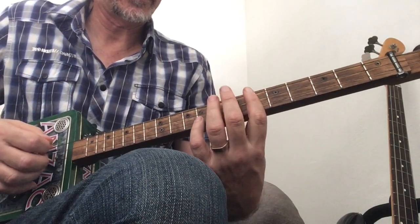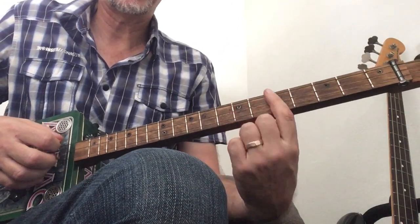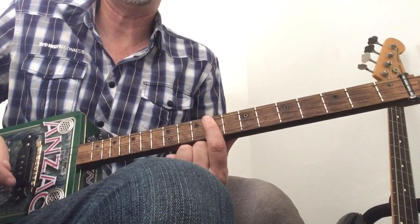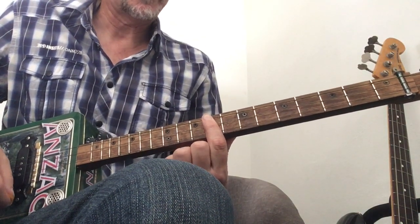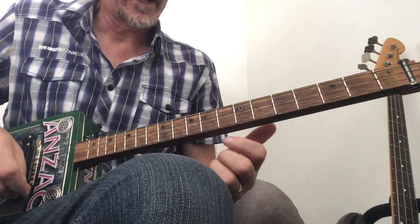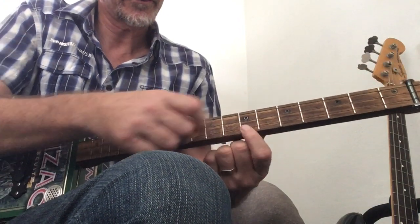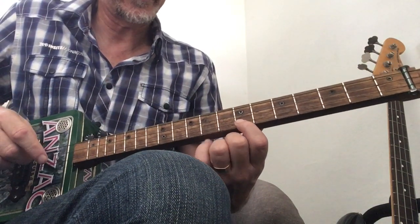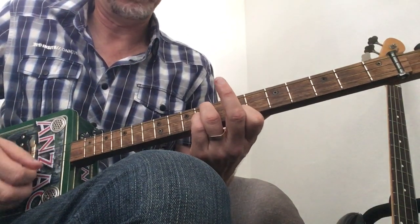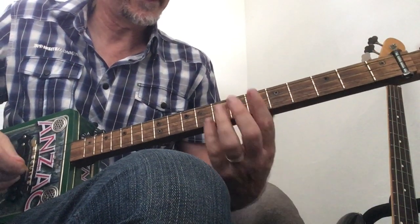Then it goes back to the C sharp minor — 'nobody waiting' — which is a C on the fifth fret to the D. 'By your side,' E on the ninth fret, and then it does that for half a bar and then plays an E7. To play an E7, on the high G or that bottom string you get that on the seventh fret, and then you put the other two fingers on the ninth fret. I'll play that together.